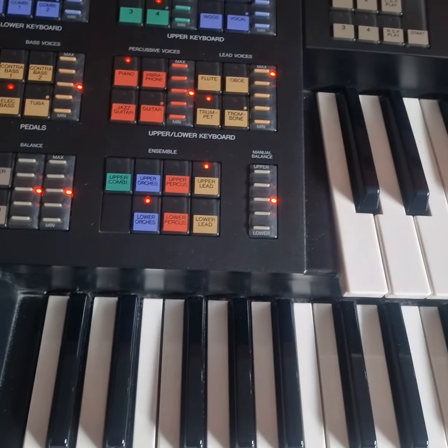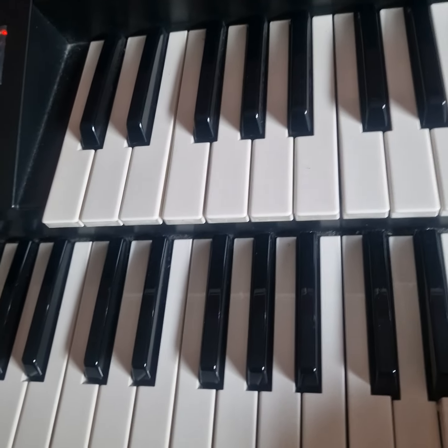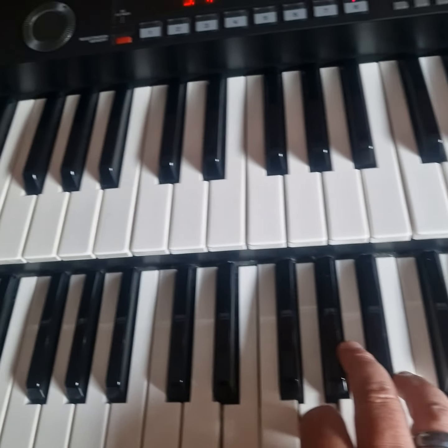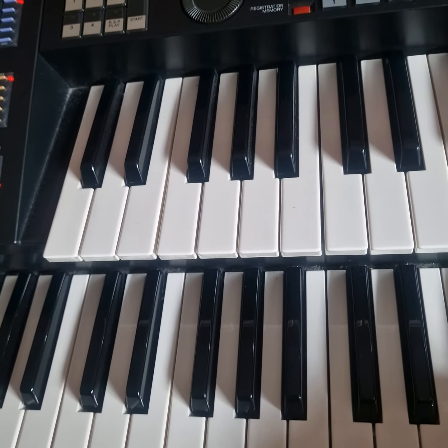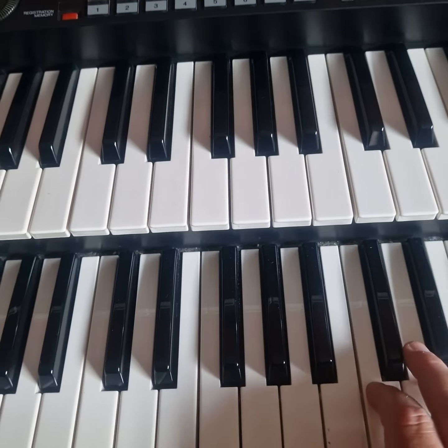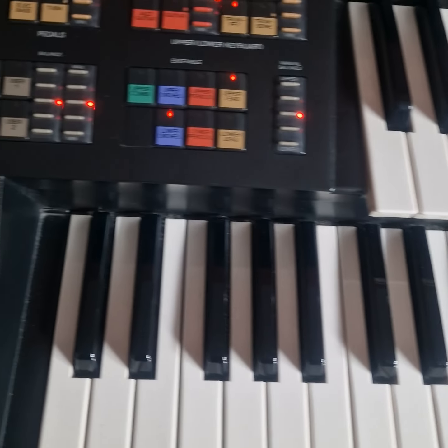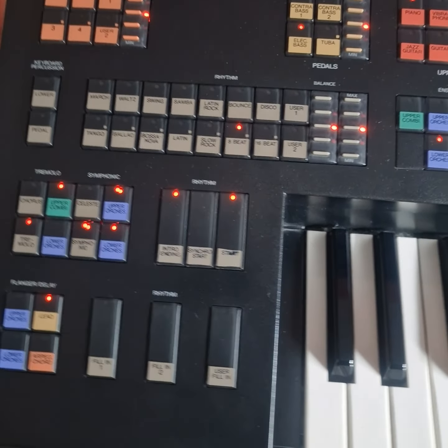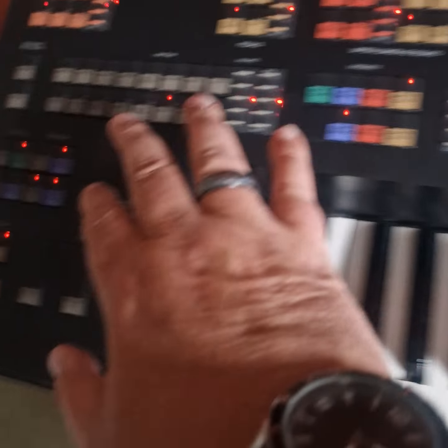Let's play a bit of 8-beat from the rhythms, shall we. And I liked this version of the 8-beat as well.